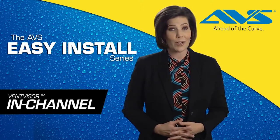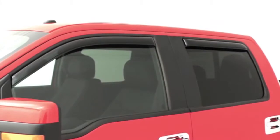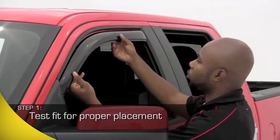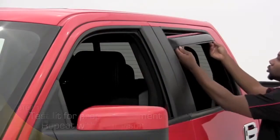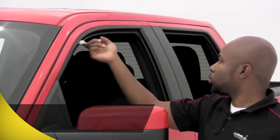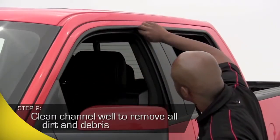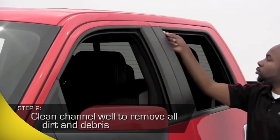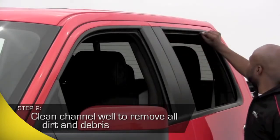Remember, there's no special hardware or drilling required. Now before you get started, test fit the vent visor to get a good idea of exactly where it's going to slide into your window channel and attach. Take the alcohol pad included with your kit and clean the area inside the window channel where the vent visor will attach. Cleaning this area extremely well will ensure your vent visors adhere tightly to the surface so you can enjoy years and years of performance.